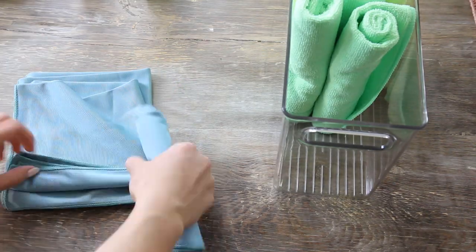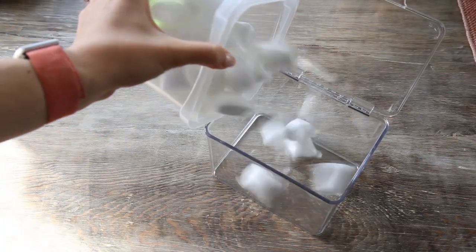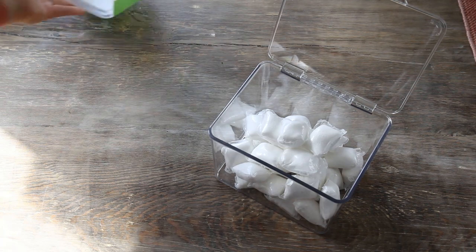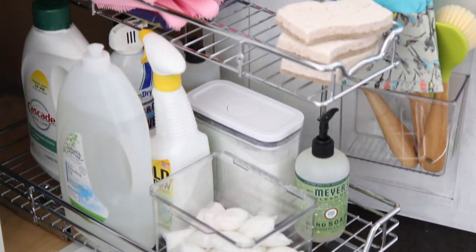I needed something that was top-loading and easy to access because of the style in the middle of the cabinet. I found some vertical acrylic bins that are perfect for holding our cleaning towels. This is also a great way to save space — previously I had my cleaning towels, dish towels, and tea towels all in one cabinet, and now that I've divided it up it's a little more organized. I also found a smaller top-opening bin — they come in a pack of two — and it's stackable, and it ended up fitting right on the pull-out shelf, so it was perfect.